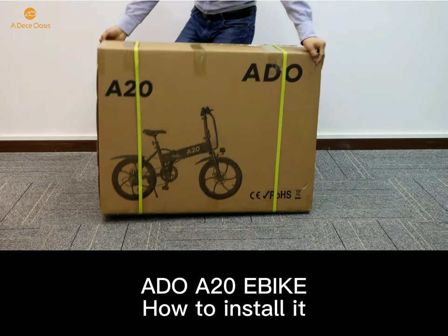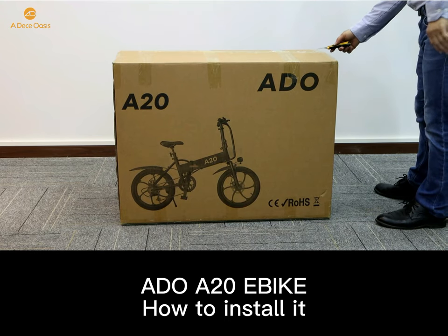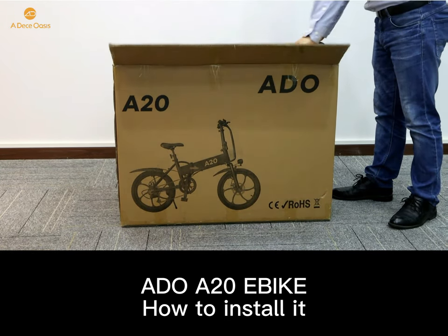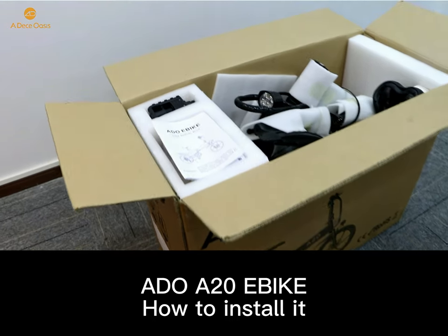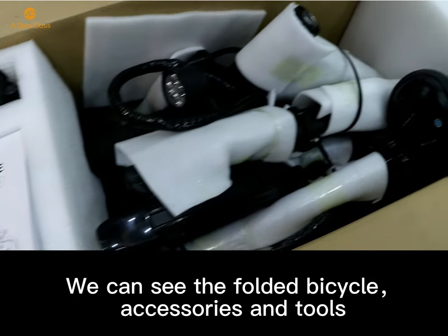This video is showing you how to install the ADO eBike A20. After opening the package, we can see the bicycle accessories and tools.